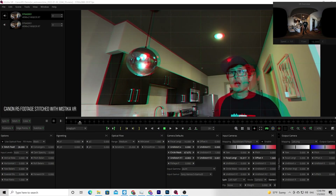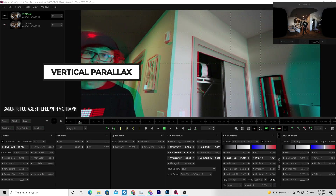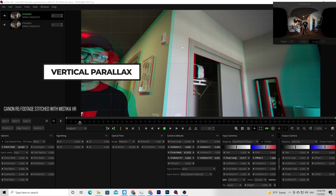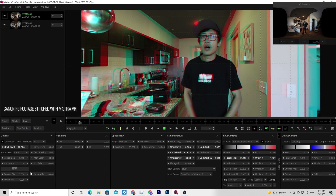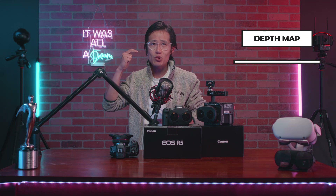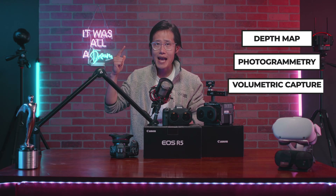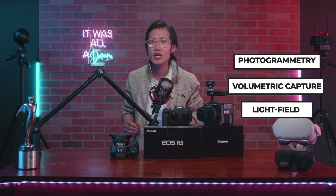Furthermore, 3DOF format produces incorrect stereoscopic views in VR headsets if the user is moving their head or looking up or down around the horizon area, which can cause eye strain. 6DOF fixes these issues as well. Creating 6DOF video is harder than 3DOF because it requires technology like depth maps, photogrammetry, volumetric capture, or light field reconstruction of each frame.